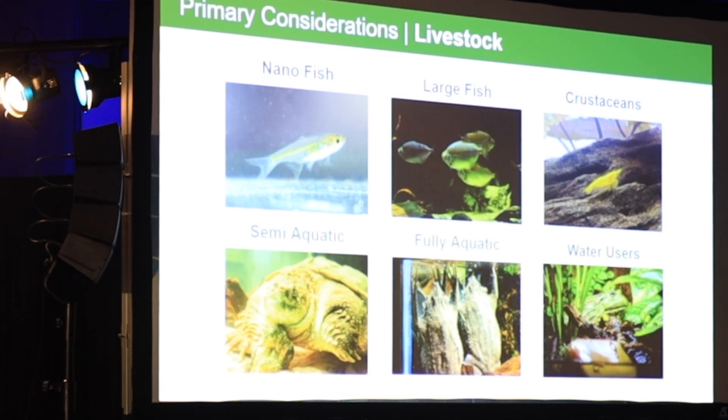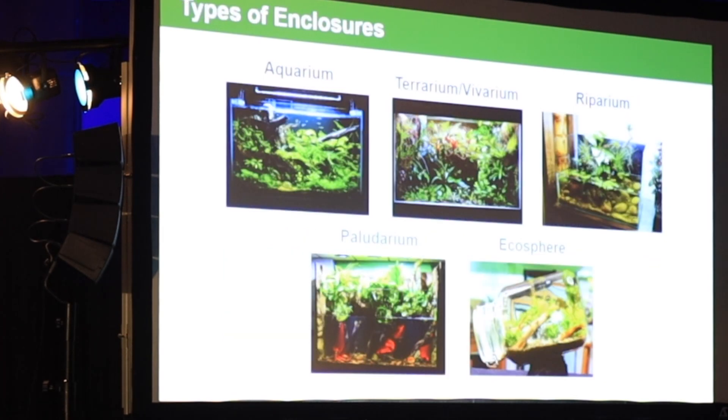You have your crustaceans, semi-aquatic animals that are going to use most of the water but might need a land area, fully aquatic animals such as those frogs, and then water users — animals that would readily use water but don't necessarily need it to thrive.